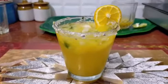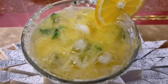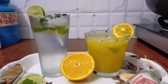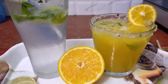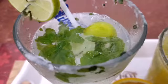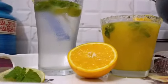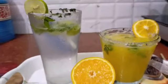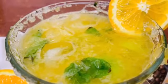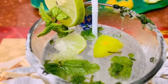Orange Moito बनकर तयार हो चुका है। यह बहुत ही refreshing drink है। वर्जिन Moito और Orange Moito बनकर तयार हो चुका है, यह बहुत ही refreshing और बहुत ही tasty लगता है। अगर आपको मेरी यह recipe पसंद आई हो तो प्लीज मेरे channel को like और subscribe करें। हर दिन कुछ नया देखते रहें और मेरे वीडियो को share करें।